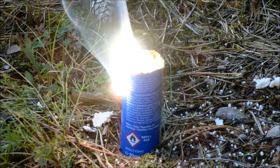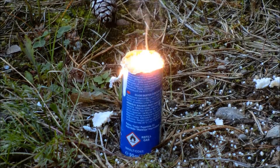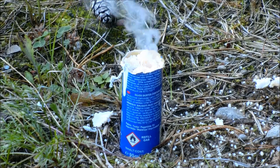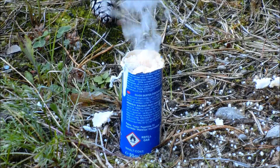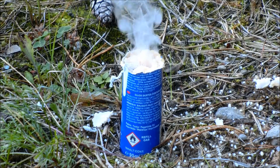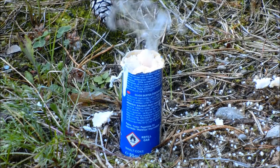I thought about mixing in some fuel oil, but I mixed way too much — it was way too fuel rich, so there wasn't enough oxidizer and it didn't really burn. It just smoked for quite a bit.